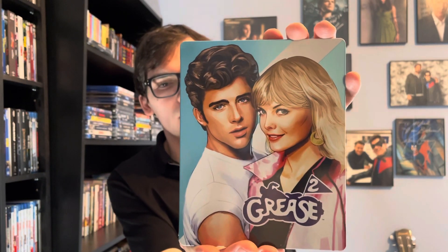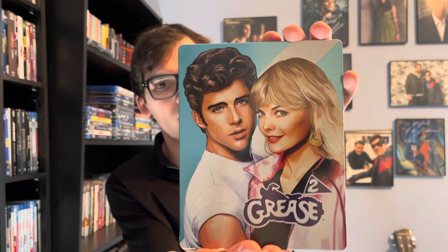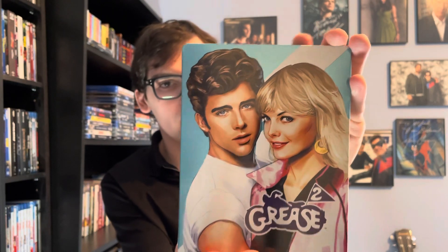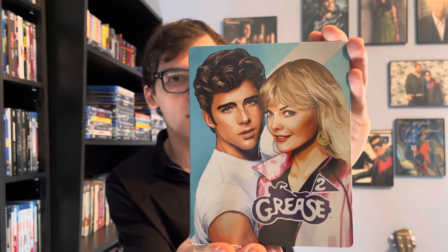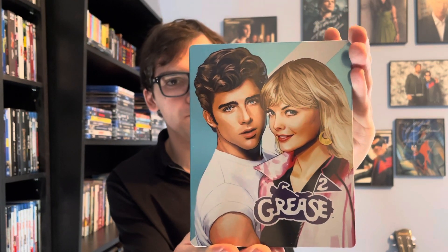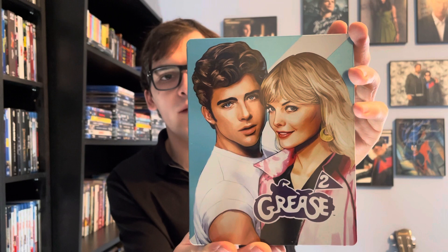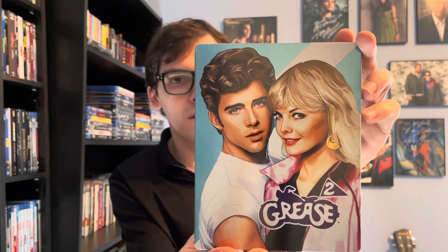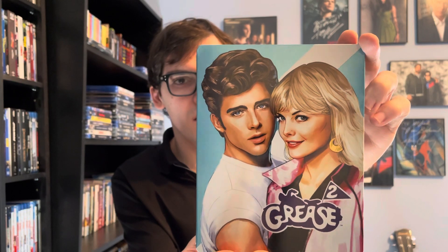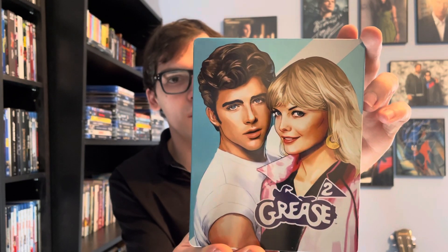So yeah, Grease fans, that was my quick unboxing of Grease 2 — the 40th Anniversary Limited Edition Blu-ray Steelbook. If you like this video please like, comment, and subscribe. Let me know in the comment section below — what's your favorite Grease film: the original with John Travolta and Olivia Newton-John, or Grease 2? Thank you.